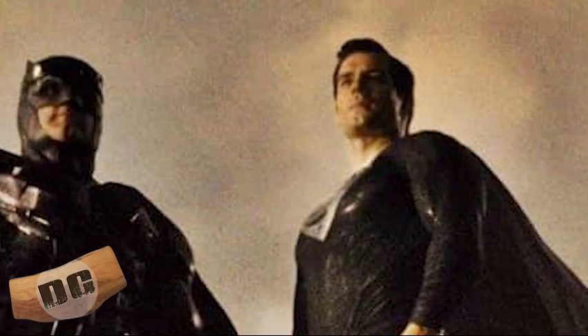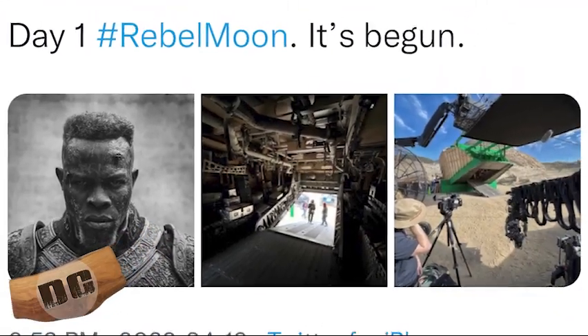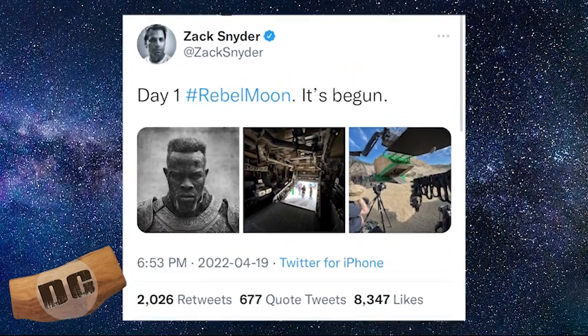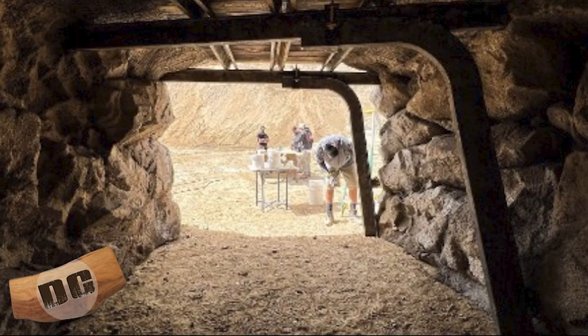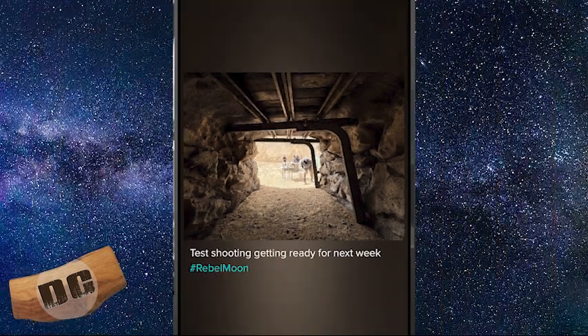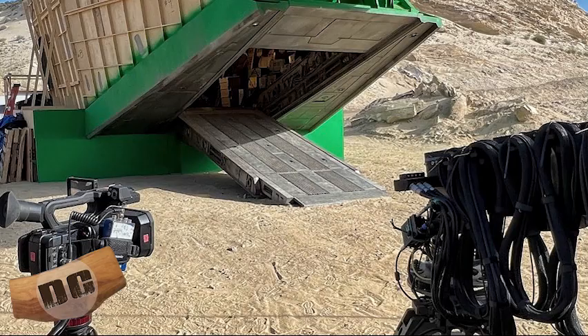Shooting has begun on Rebel Moon. Zack Snyder posted earlier today this tweet right here — 'Day one, hashtag Rebel Moon. It's begun.' Also, if you look back, April 12th he posted this on his Vero account: 'Test shooting, getting ready for next week. Hashtag Rebel Moon.' It is now next week, so we got our first looks right here.